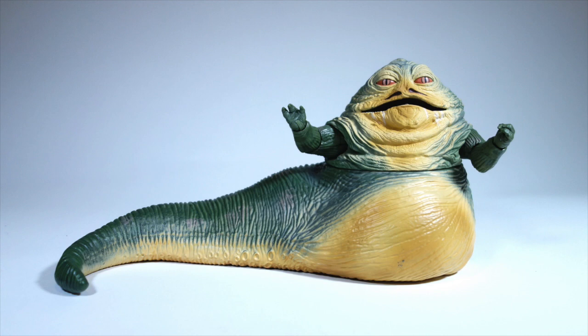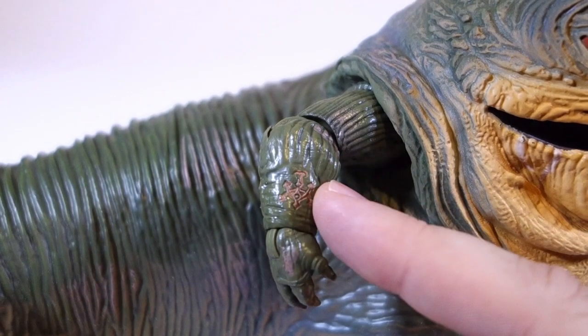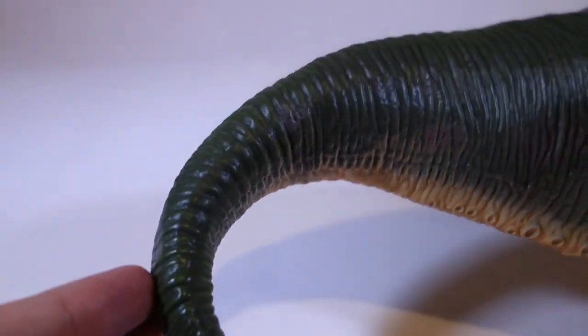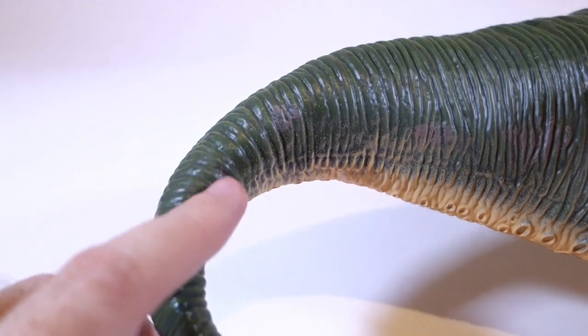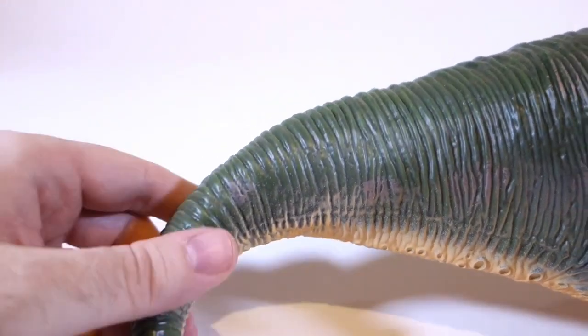It's hands down the best Jabba figure that Hasbro has ever produced. The detail is excellent and quite accurate to the original puppet. Even the paint is pretty good — they've used more of an orange color than they usually do, and there are several different colors blended together. They did include his arm tattoo, which is both sculpted and painted, but they left out the scar on his tail. Also, his tail seems a bit stubbier than it should be, but these are my only real knocks against the sculpt.